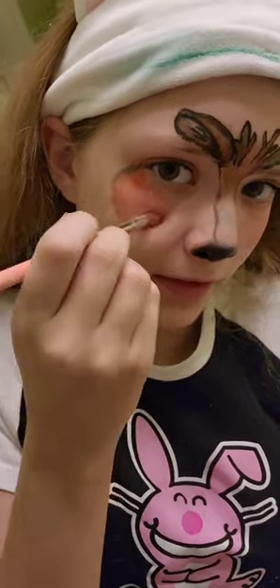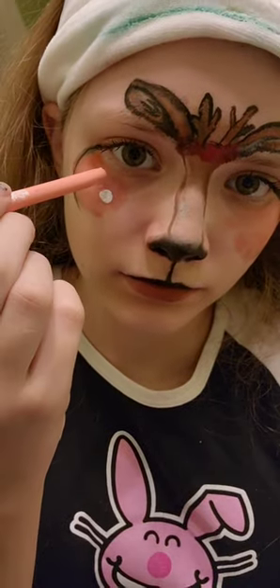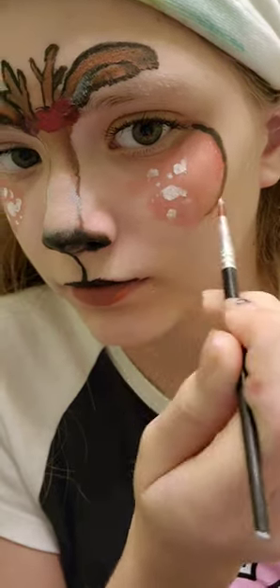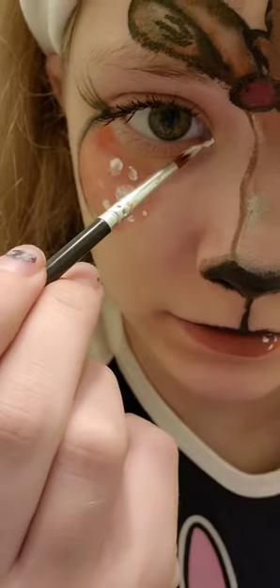Doing some rosy cheeks, bringing down the nose and extending it to my upper lip, then painting my bottom lip the same color as my rosy cheeks. Now I'm adding some dots on my cheeks, making sure that they're a little bit misformed. I added a cute little red bow between the antlers, and now I'm finishing up the details.